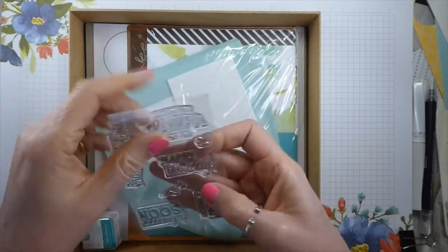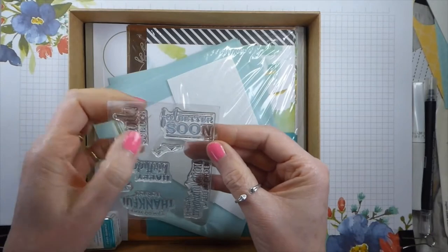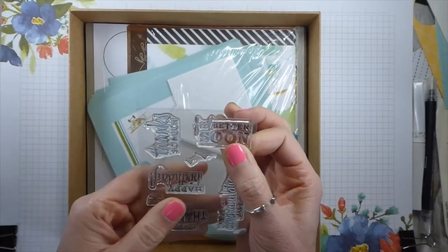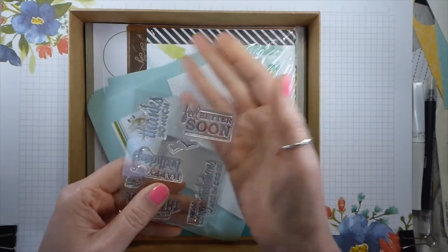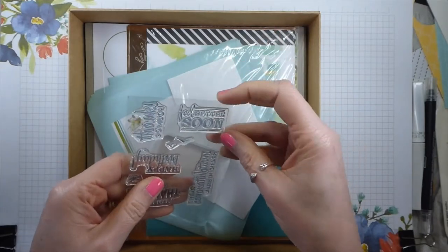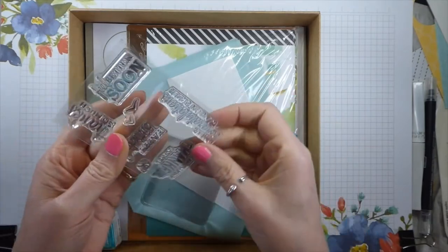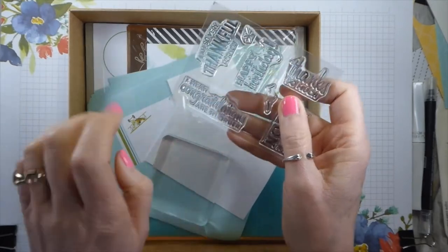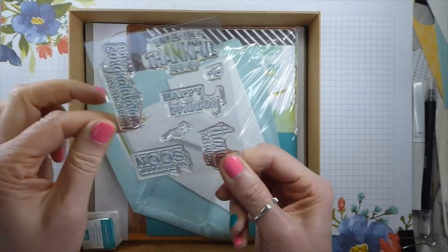Happy birthday - birthdays are continuing. Thanks so much - again, a great sentiment at the moment. Feel better soon - if anyone is not feeling well, whether it's from the dreaded COVID-19 or just, we're still going to get ill; other things are still going to be passing around and people are not going to feel well. So great one. And "I hear congratulations are in order" - life is going to go on. So that's a great little stamp set.